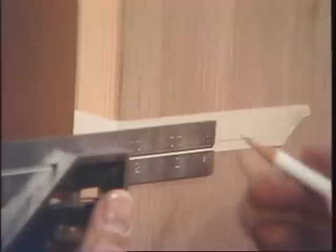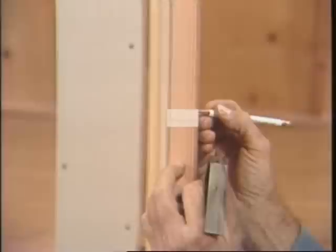I'll have to put two marks on this side. This is 2-3/8 but the door is beveled and that's about a 16th, so I'll have to move that over about that much. Then I'll mark the center of the door. This door is 1-3/8, so half of that would be 11/16ths. Make the mark and check it from the other side.